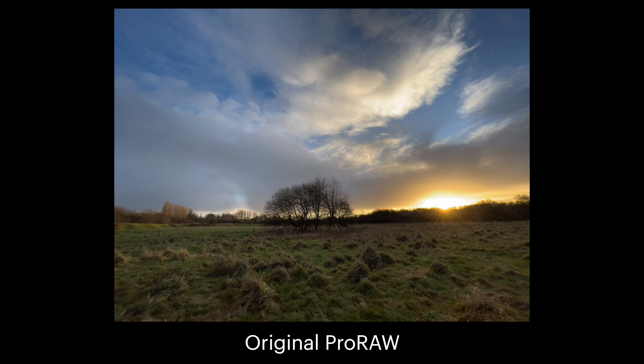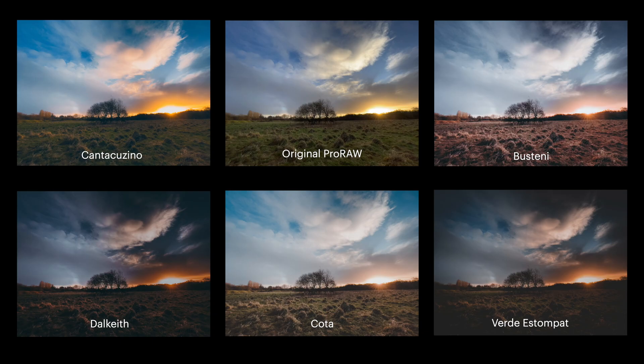If you like the look of these edits, feel free to check out my Lightroom presets linked in the description. They're all profile neutral, so you'll have no problem applying them to Pro Raw or any kind of file.